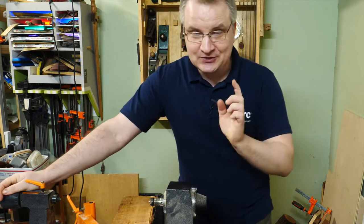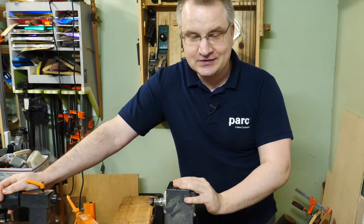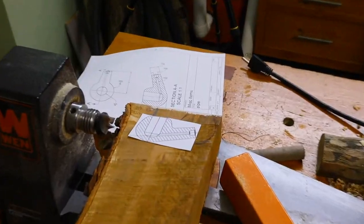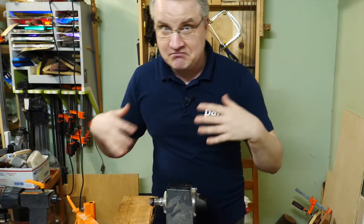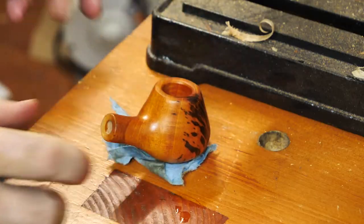Hey everybody, welcome to my workshop. Today I decided to do a very interesting project. I was thinking about this for at least a week and a little bit over-engineered it — created an engineering drawing for this one. Maybe it will work, maybe not, but I really want to make a pipe.